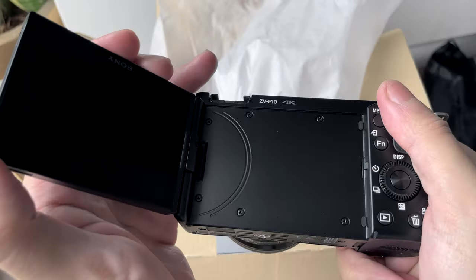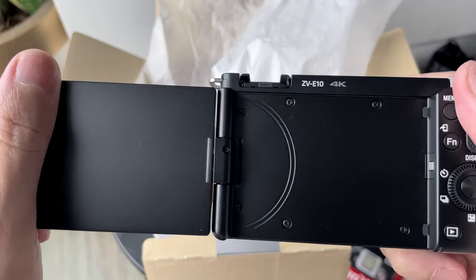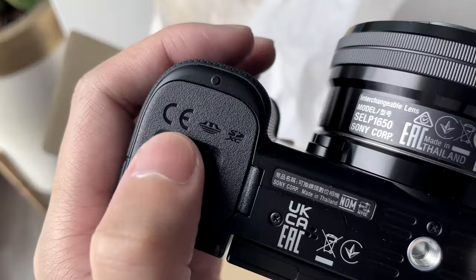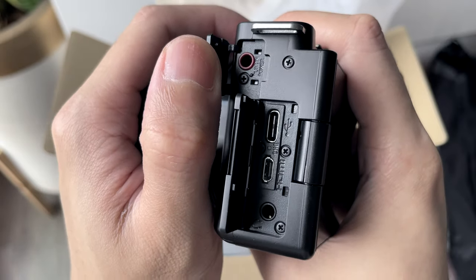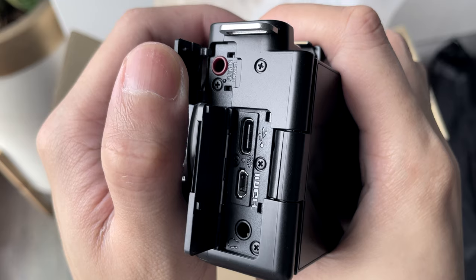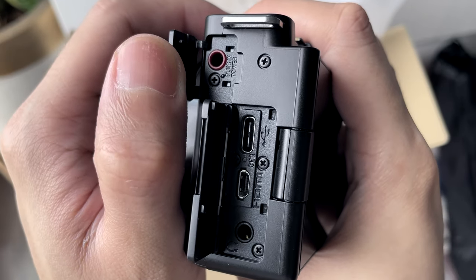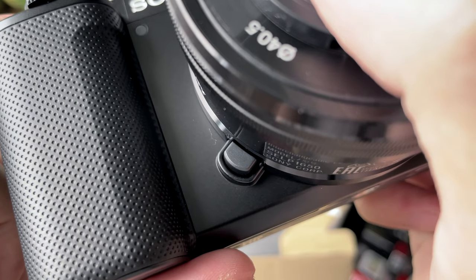It also features a flip screen that opens to the side. At the bottom, there's a tripod mount, a speaker, and a cover to access the battery and the SD card slot. On the side, we have a microphone jack, a USB-C slot, an HDMI slot, and a headphone jack. At the front, there's a self-timer/recording lamp and the lens release button.